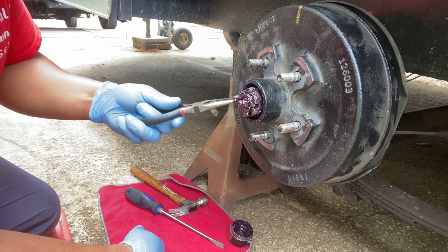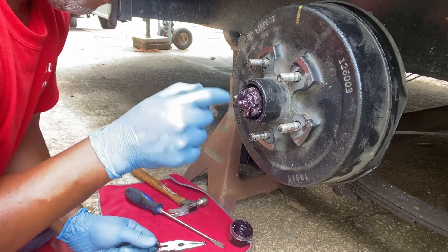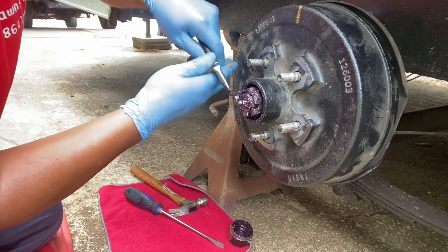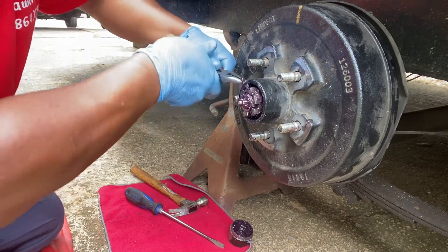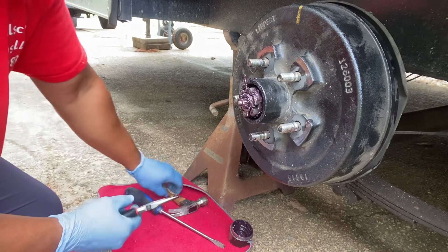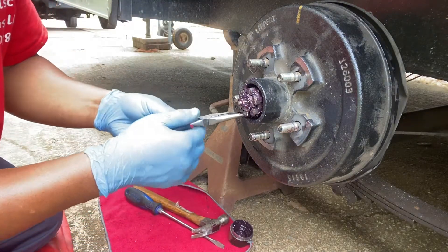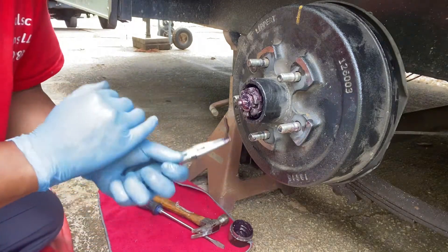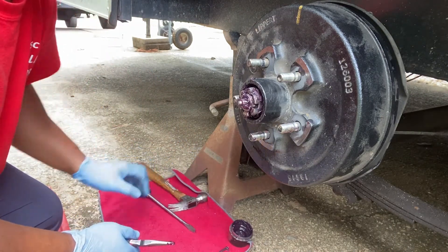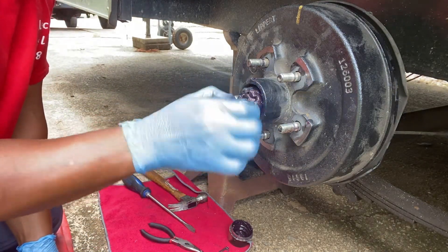This is your grease fitting to put grease into your bearing area. Go ahead and remove your carter key first — bend it up so we can get it out, give it a little tap, then take your needle nose and pull it right out. There we go — there's your carter key. Just lay it down on your pad.